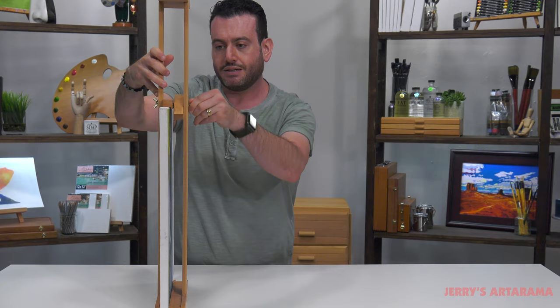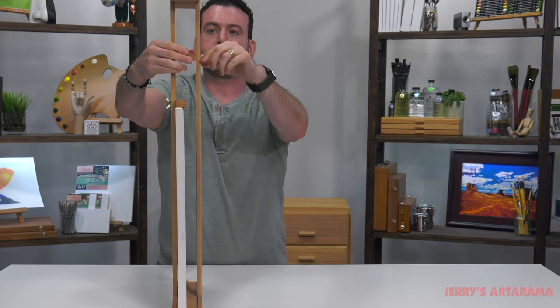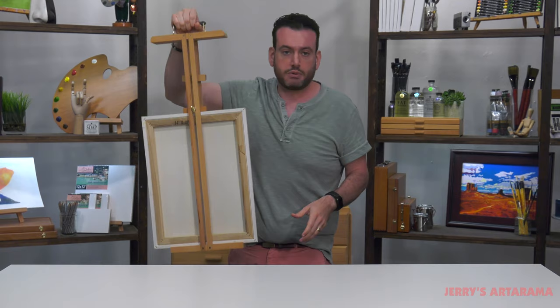On the other side, these little adjusters here allow you to fit different canvas sizes. And if you have a larger canvas, you can put the larger canvas on the other side — it holds up to two. A wet canvas carrier is a very good tool if you're going to be painting in oil paint, or maybe if you're doing watercolor on a block that isn't fully dry — you can throw the block on this too.